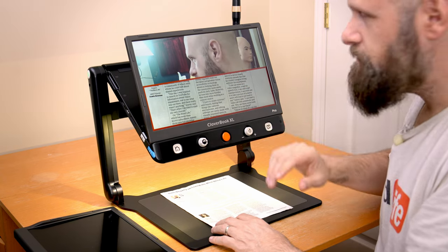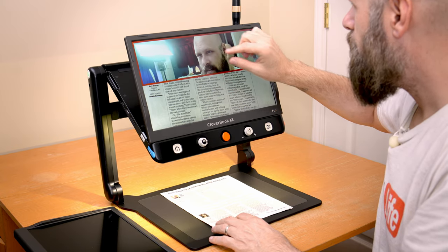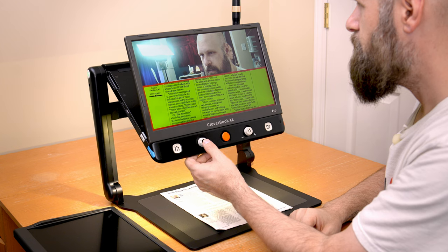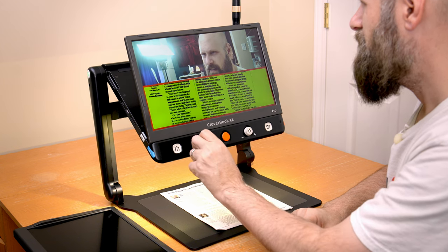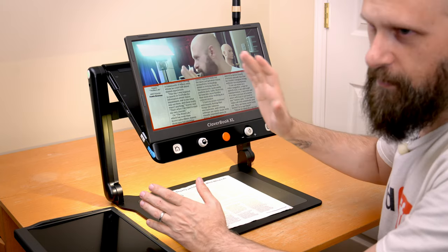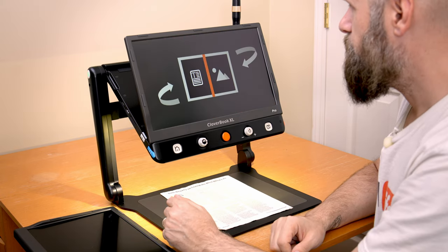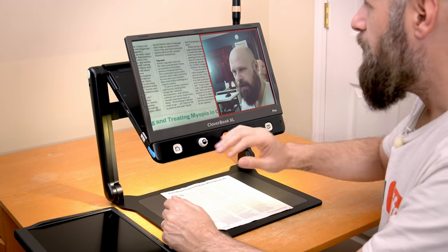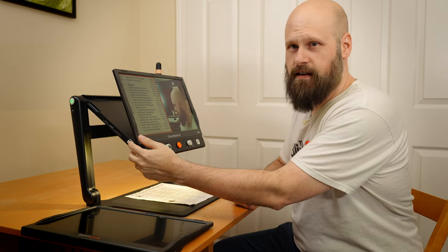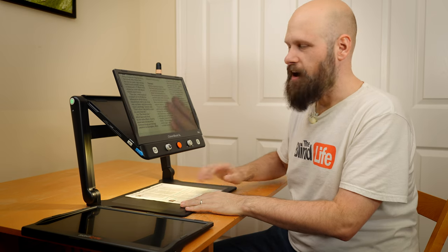I can interact with each half of the split screen — I just tap on the area first and then zoom in on that spot or change colors. The layout can also be in landscape, with the document on the left and the distance camera on the right. Pressing the button one more time goes back to just the document camera.